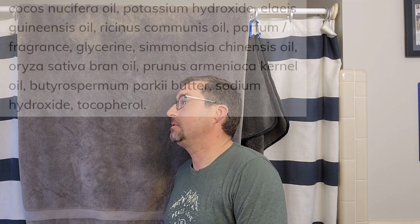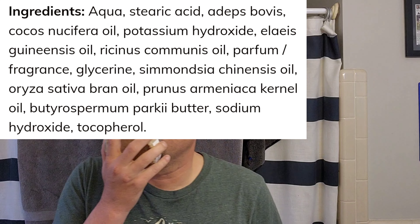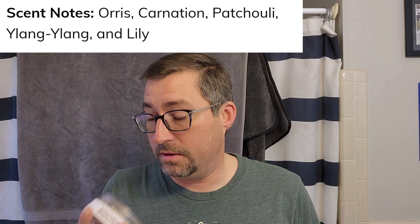We will put up the Ludrino base ingredients and the scent notes for this. It's kind of very iris-y, the carnation comes through, there's some patchouli - I almost feel like there's musk but I don't remember seeing that in the scent notes. It's kind of a dated scent, kind of like the 80s in my opinion - very 80s, very masculine.